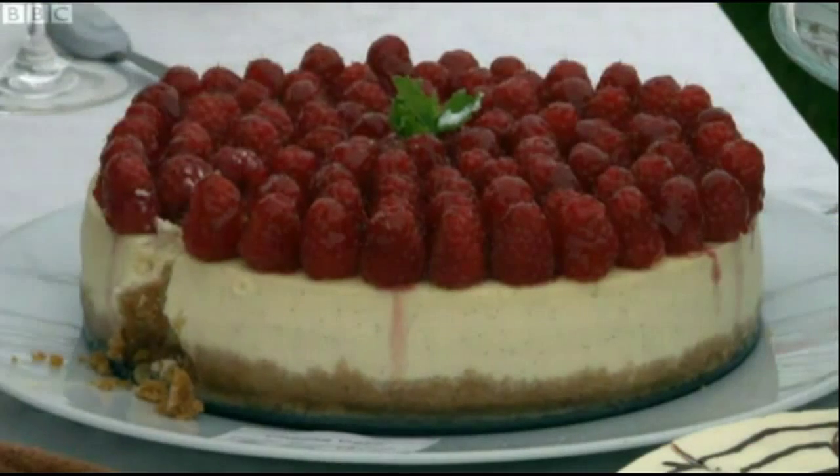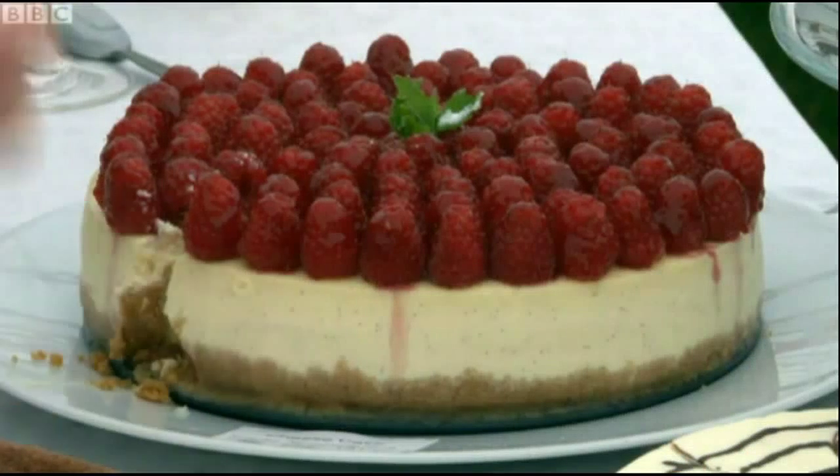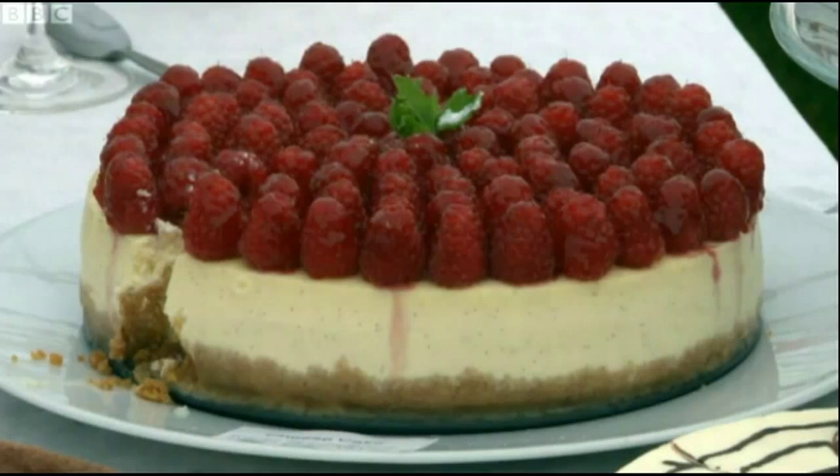It cooks really nicely. It's beautiful. Yeah, she's done a good job there. Enough to crown her a champion?